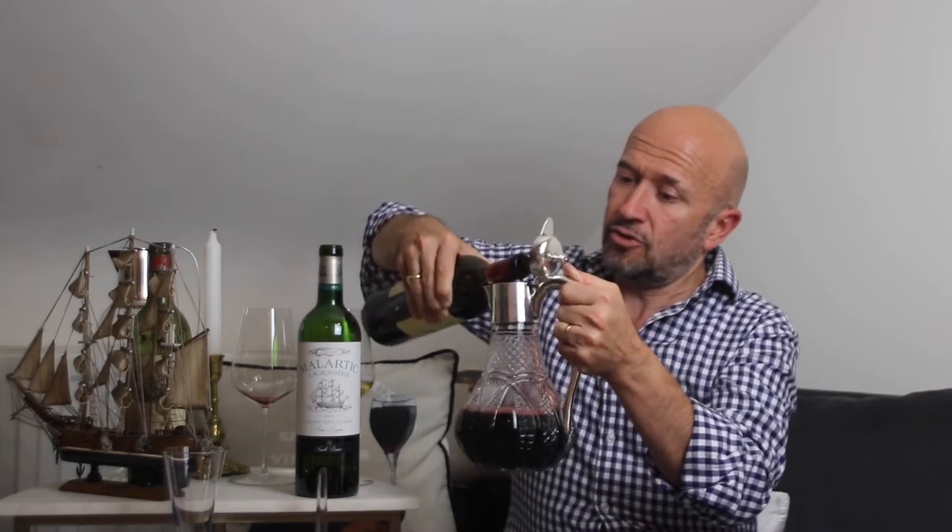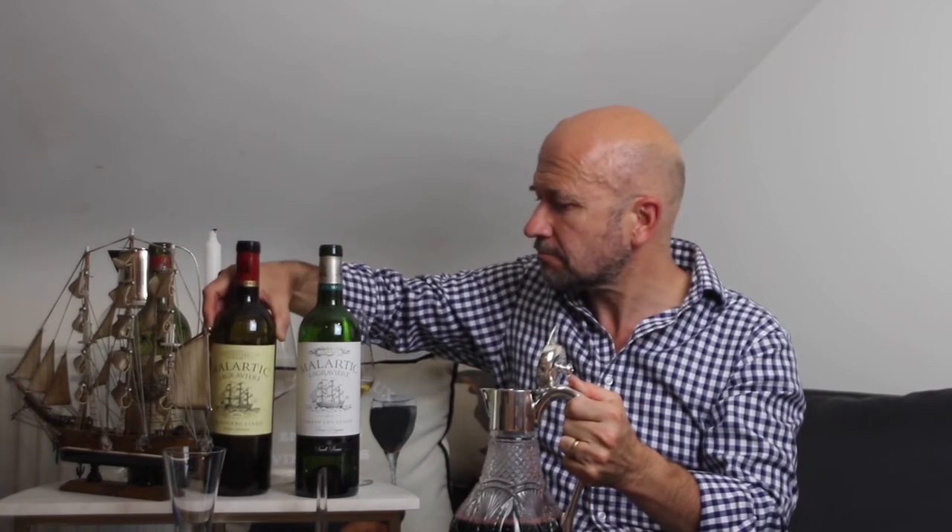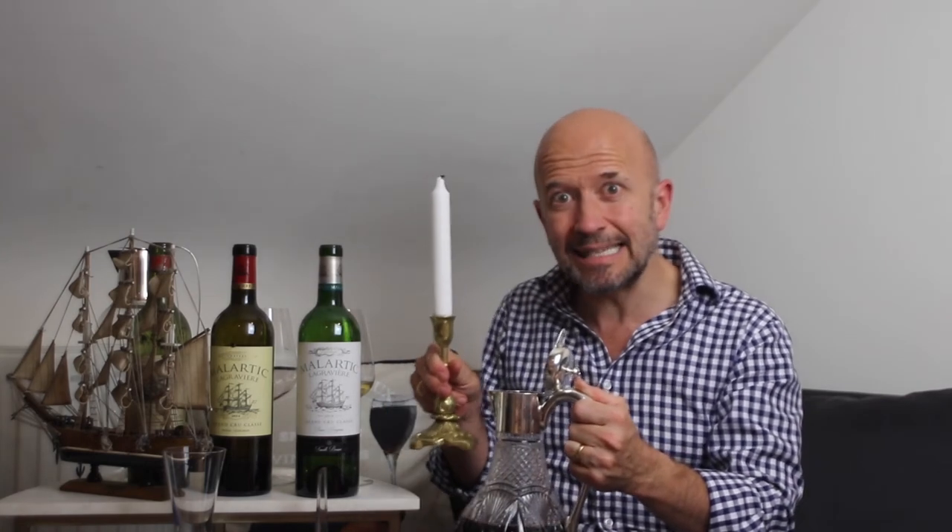Sommeliers will often use a candle — I've got one just here. Many people aren't sure why. The reason is simple: in the low light of a restaurant, it's hard to see when the first dusty flume of sediment starts to enter the neck of the bottle. The candle underneath lights it up.